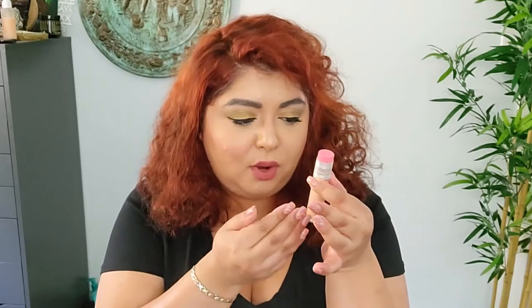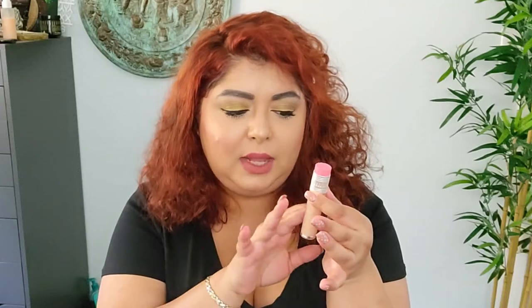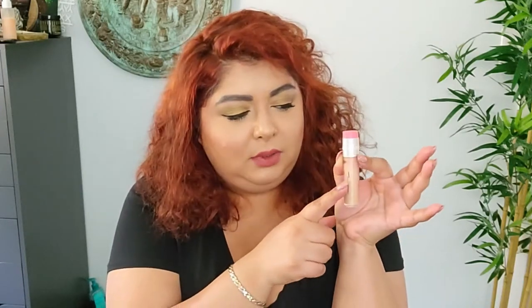I used the Benefit Boi-ing Cakeless Concealer 26 times. I'm not sure how much is left because I can't see inside, but I think it's less than half — there's a line where I've been trying to scrape the sides, and no product shows there. I'm really glad because when I put it in the pan it had only been used a few times, so I'm glad to see it getting more use. It'll probably stay in the next pan too.